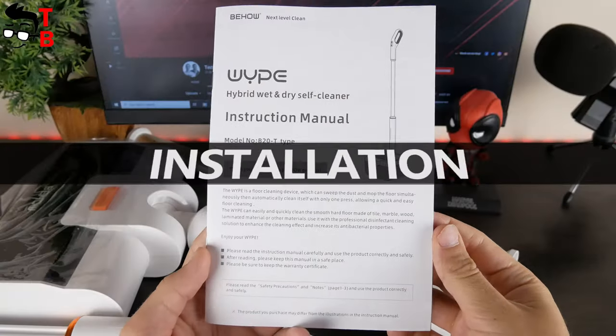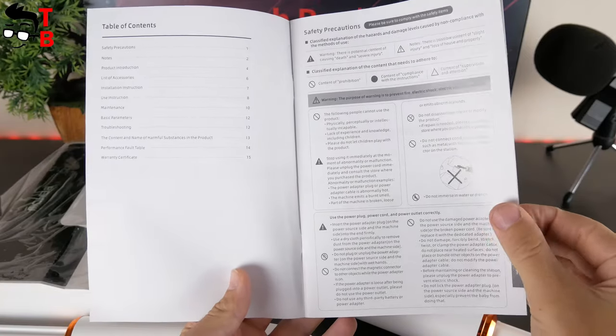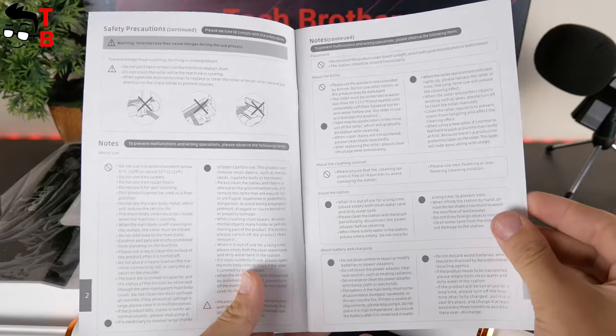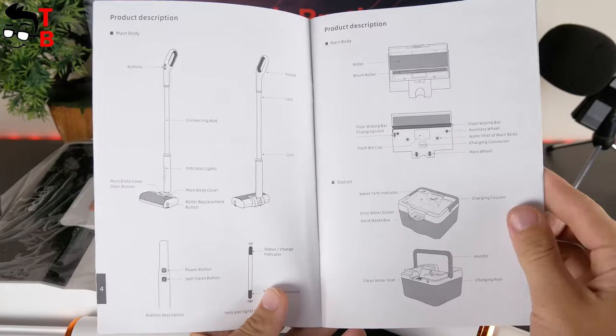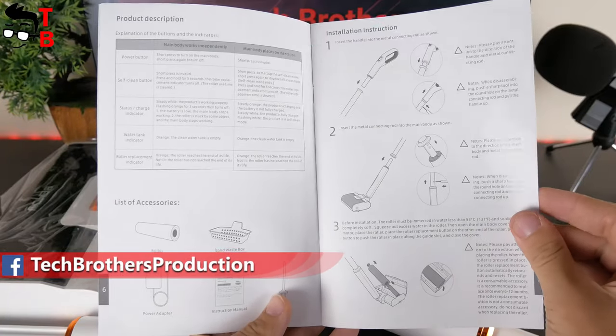It is better to read the installation instructions in the user manual. Fortunately, the Wipe cleaner has a very good user manual. There is full information about the main body, station, control buttons, accessories, and of course, installation and use instructions.